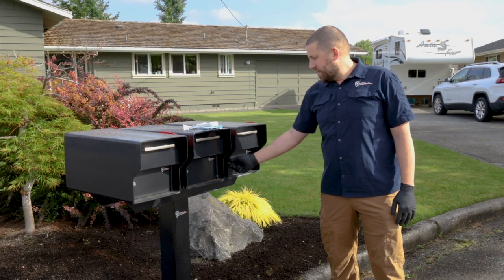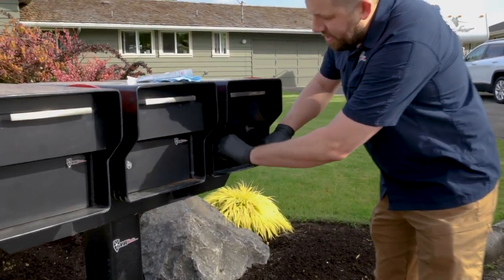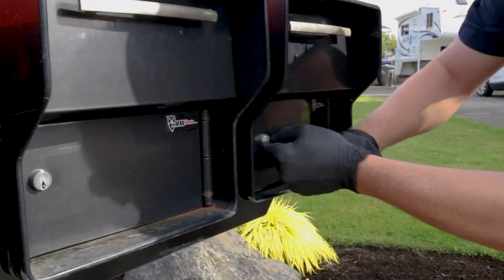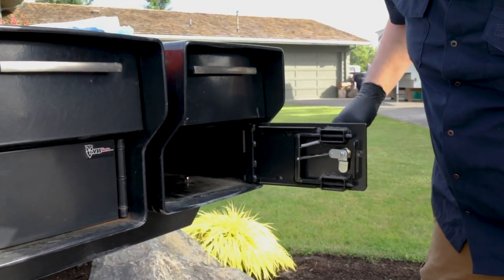This particular mailbox you can't actually get open right now, so what we would do is knock on the door a little bit and turn the key — that'll get us into it.